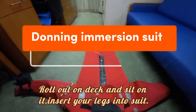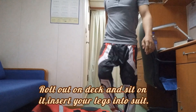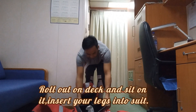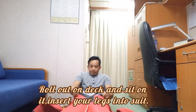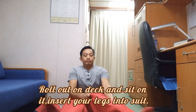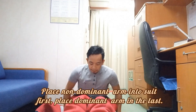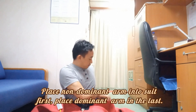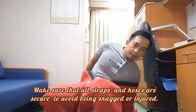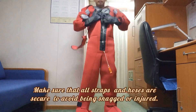Roll out on deck and sit on it. Insert your legs into the suit. Place your non-dominant arm into the suit first, then your dominant arm last. Make sure that all straps and hoses are secure to avoid being snatched or injured.